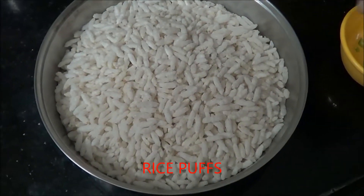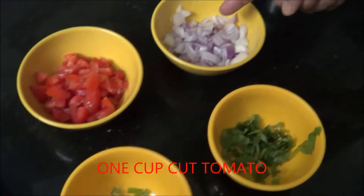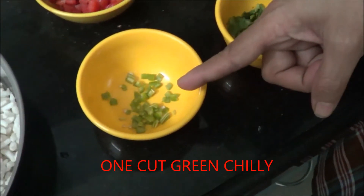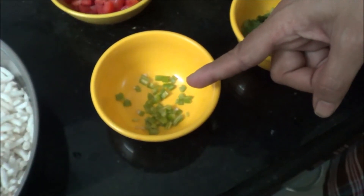Hello friends. Today we will make an instant snack with rice puffs, which is very fast to make and with very little ingredients. Let us see the ingredients. We have rice puffs, cut tomato, onion, coriander leaves for garnishing, and one chilli cut in small pieces.